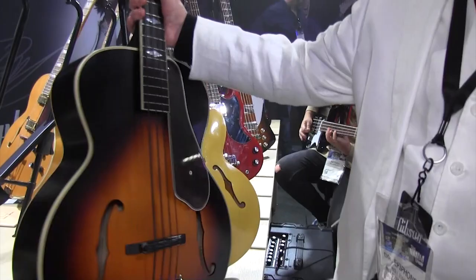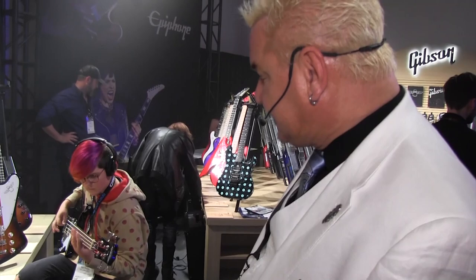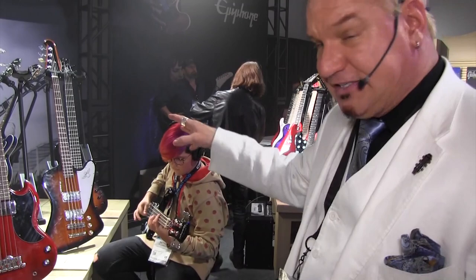Nathan here is jamming out on the Embassy ProBase, which has the same pickups as the Thunderbird Vintage ProBase. These pickups have not existed since the 1960s — they're original. We've recreated them and brought them back out of extinction, just like the dinosaurs in Jurassic Park.